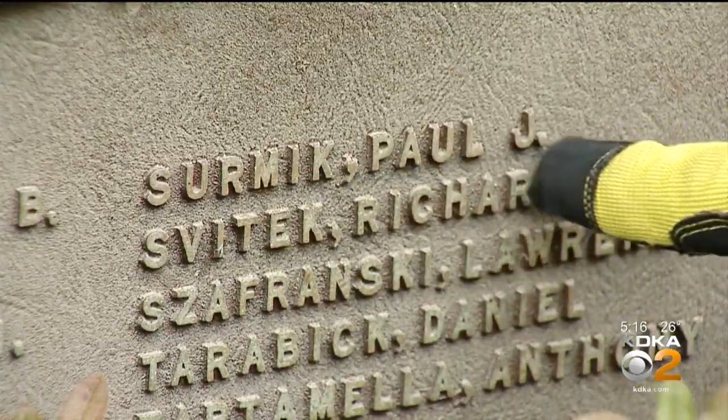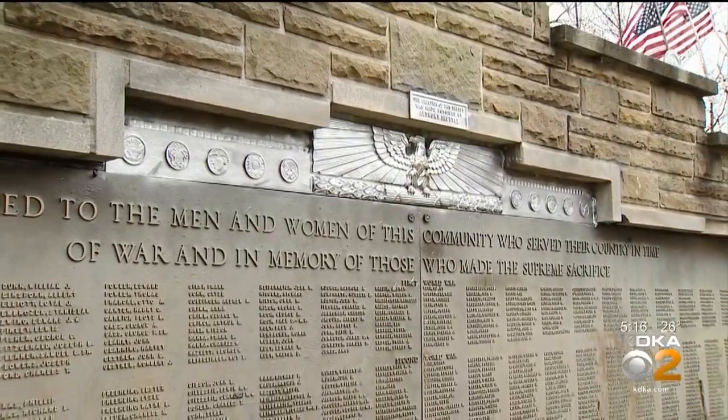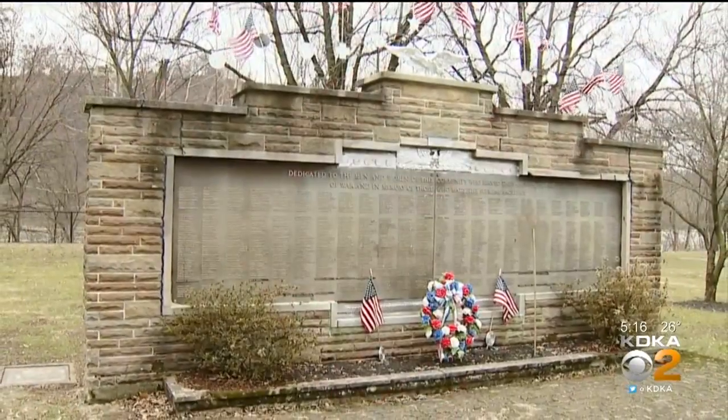The Legion was already working on restoration plans for the monument, but now it will be much more expensive because of all the silver. We've already been in the process of getting this done, but this is going to cost probably two or three times more than what we allocated for. Rick Dayton, KDKA News.